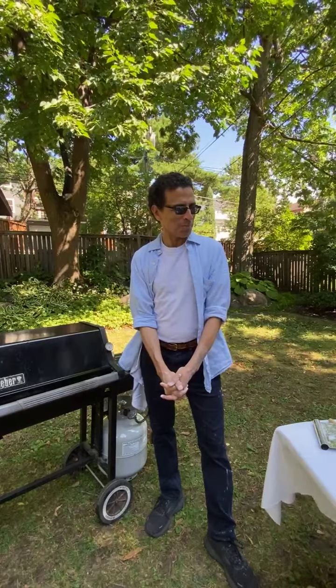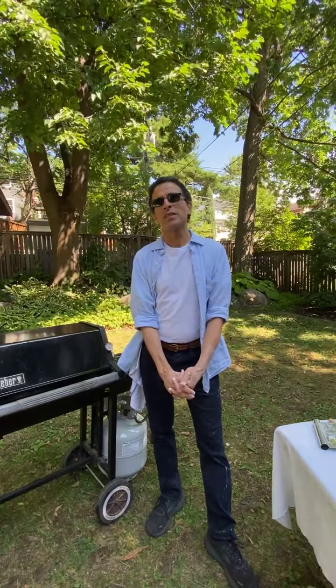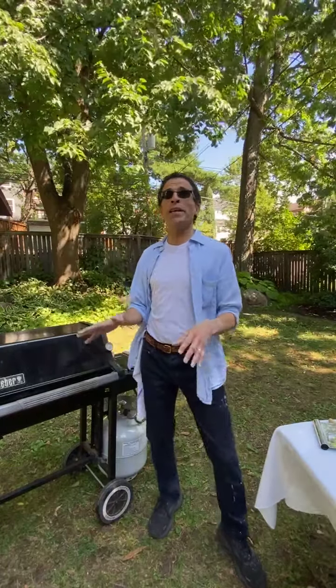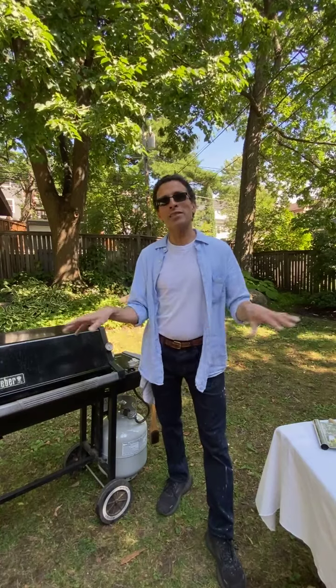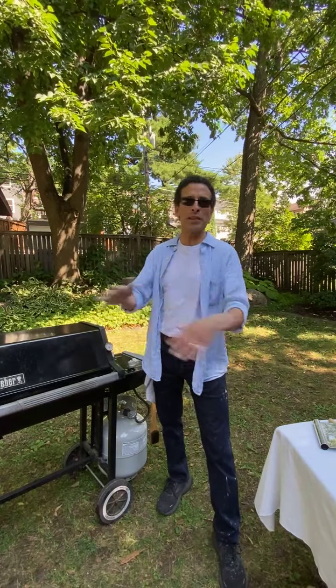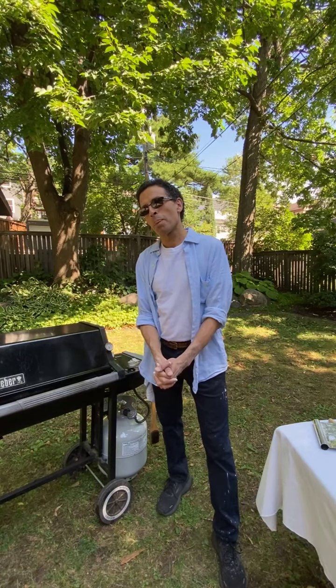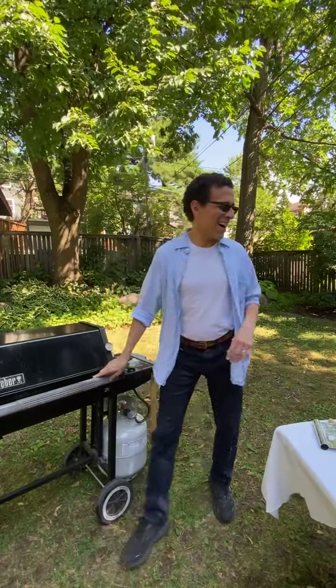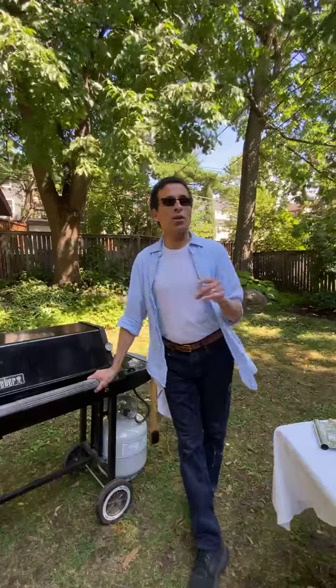Someone asks about brushing the crust with oil before putting it on the grill. I often do it. There are two ways to keep it from sticking to the grates: dust it really well with flour, or if you want more of a focaccia effect with a lot of olive oil, brush it as the viewer suggests. One secret of being the lazy cook: use the exact same dough and ingredients but just configure them differently and call it a completely different recipe.